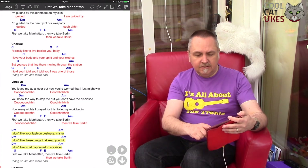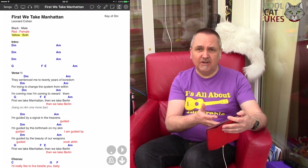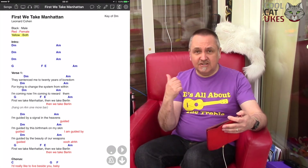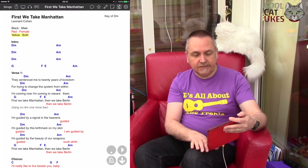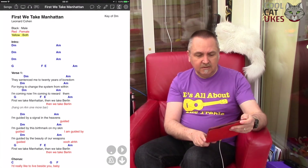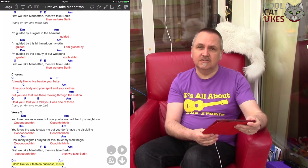So there you go — a quick tour of OnSong. It all backs up to Dropbox, so if I lost my iPad it's all there and I'd just get another iPad. It actually synchronises to my phone as well, so I've got all of this on my phone. In an emergency I can use the phone. OnSong is available on the App Store — it's about £10, but certainly one of the best apps I've got on the iPad.